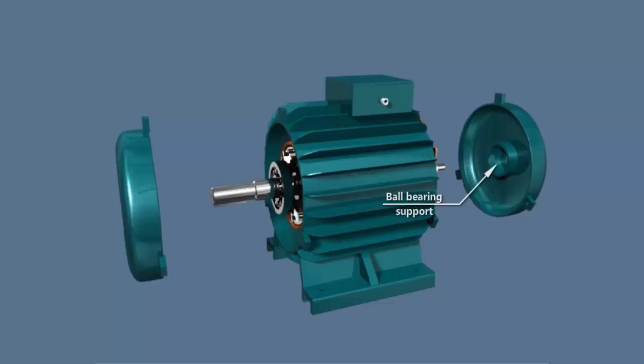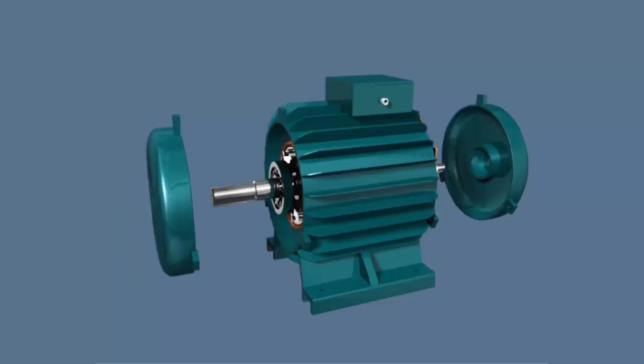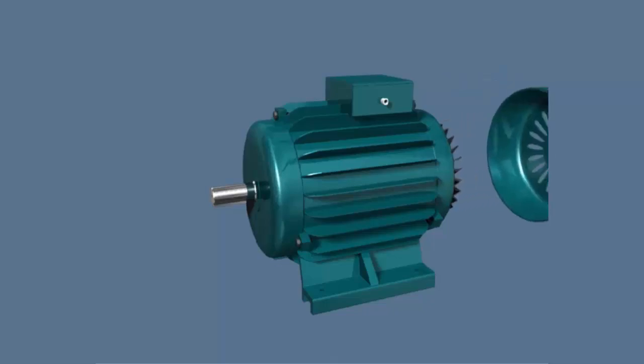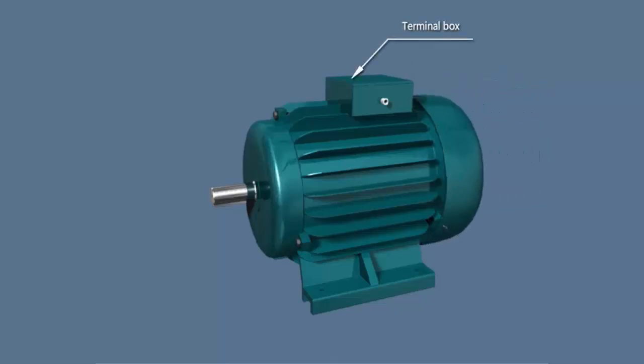Ball bearing support. End cover. Ventilation fan. Terminal box.